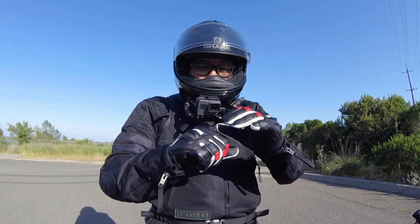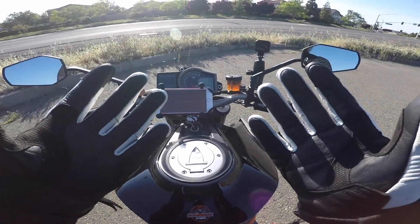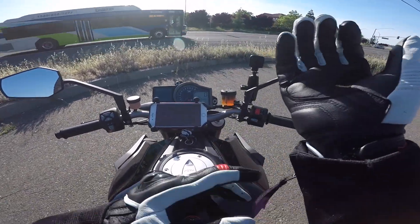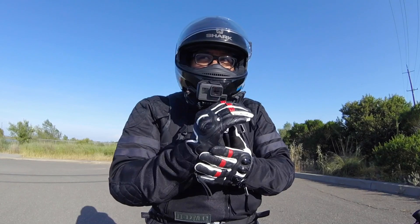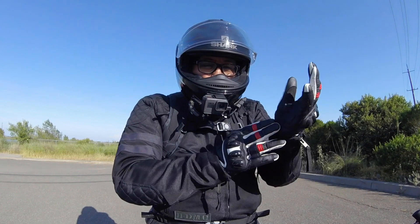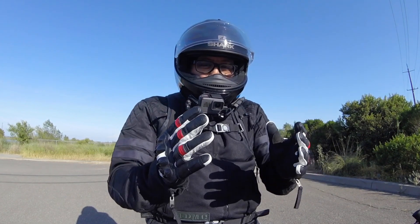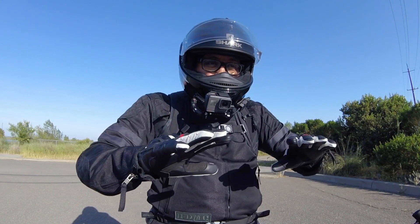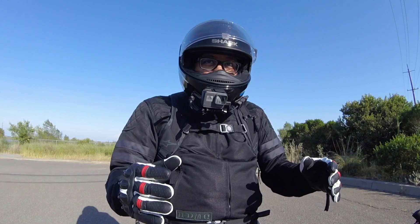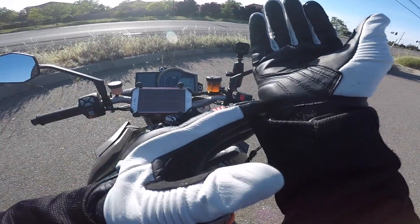Right off the bat you've got protection in the knuckles with the hard plastic. One of the things I love about these gloves is that they have protection in all the places you'd want. There's reinforcement here on the side of the palm — the natural position for your hands is this way, so naturally when you wipe out, your body going limp, your hands are going to go this way, so having extra protection on the side of the palm is huge.